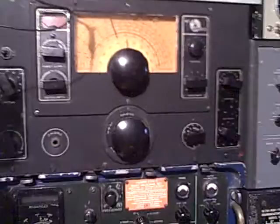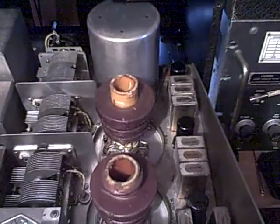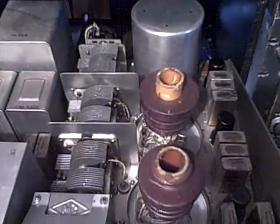Unlike the RAO receiver — which resembles the RBL and which I also have here — the RBL's band switch does not operate with a movable coil caddy assembly. Instead, an intricate set of gears simultaneously actuates two large ceramic band switches.